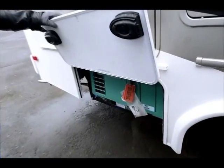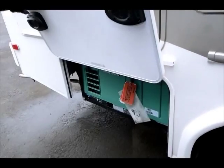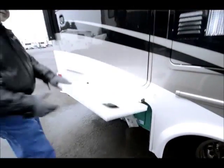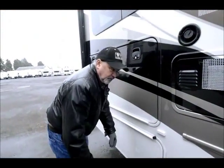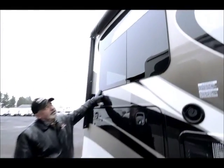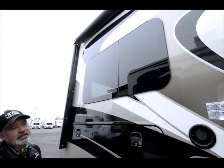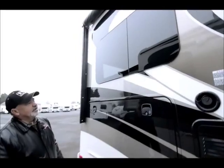This does have a generator on board also — it's a 3600 LP generator. It's going to be pretty well self-contained. One of the other things they've upgraded on this too is it has a seamless window, so it has a nice flat finish, very appealing.